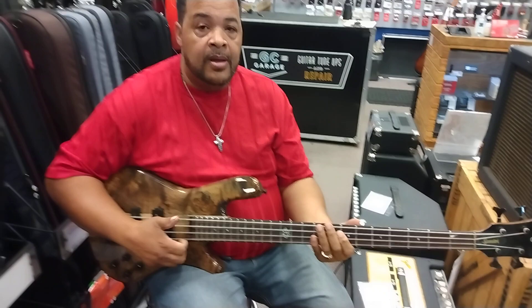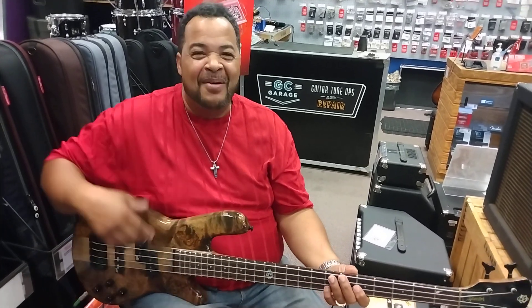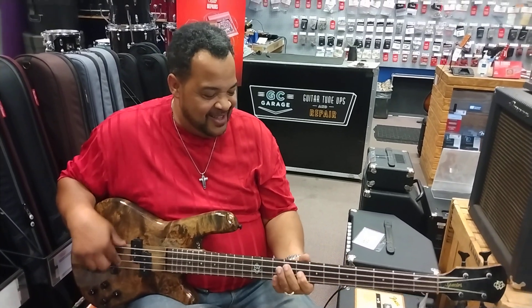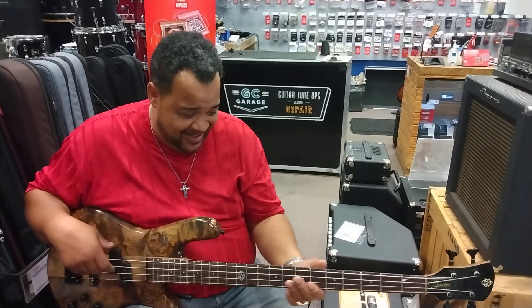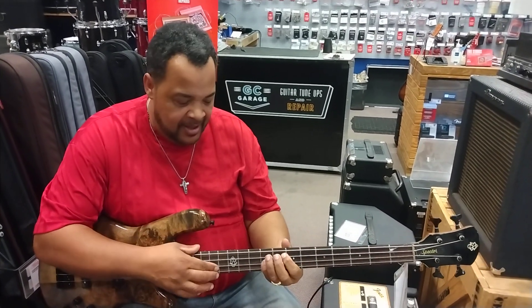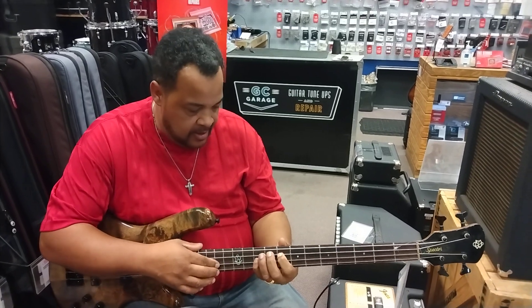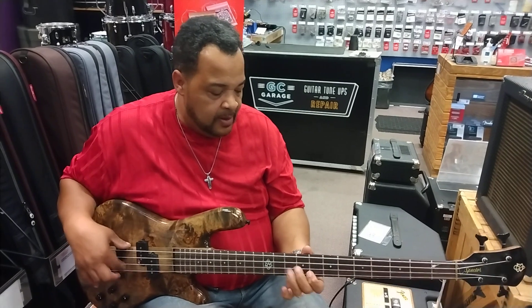Let me ask you an interesting question — what was your first bass? My first bass? Remember the Beatle's bass? The Hofner! Yeah, the Hofner — the original Hofner. I know you didn't slap on that! Oh, I wish I had it. You'd have torn it up. It's probably worth some money now, right? Oh yeah. You don't know where it is, do you? Nope. That's something we've discussed before — how the first bass always gets away.